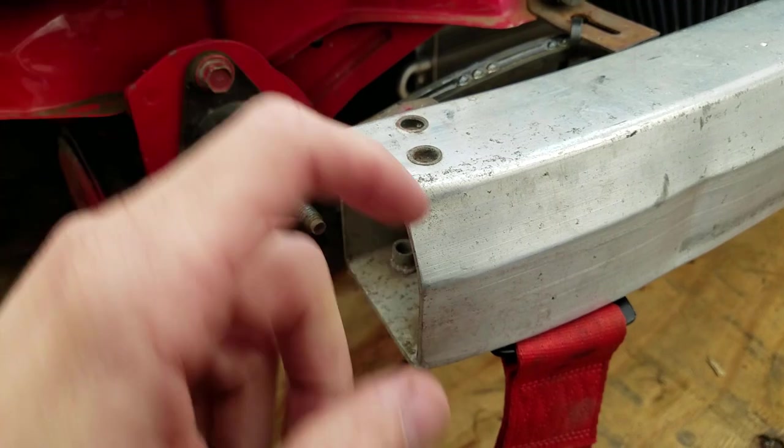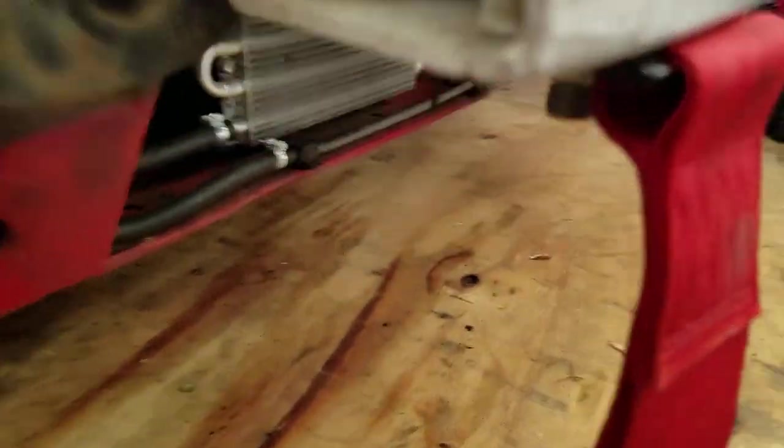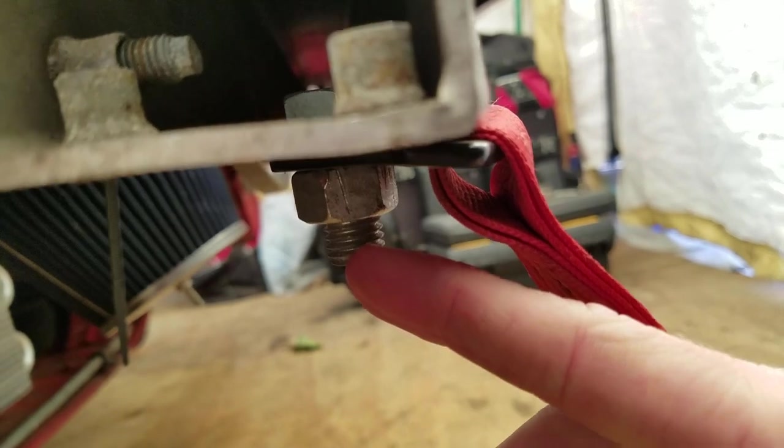Basically what you're going to have to do is just get a good drill bit. You want to start little by little — you don't want to go too big right away. I mean, if you have a good press or a good drill or whatever, then you can make this super easily.